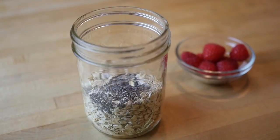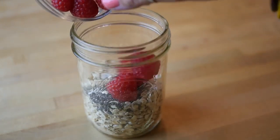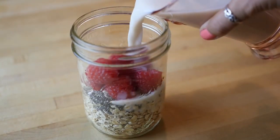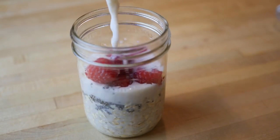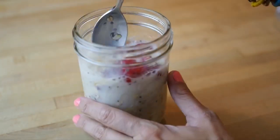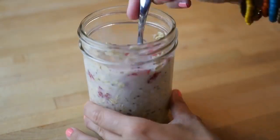Now I'm adding berries — today I'm making a raspberry cream vanilla overnight oats, but you can really add any berries or flavorings that you want. Now I'm adding 1 cup of almond milk. You can use soy milk, hemp milk, or any type of milk you want — just keep the ratio 1 to 1 from the milk to the oats, so here I have 1 cup of oats and 1 cup of almond milk.